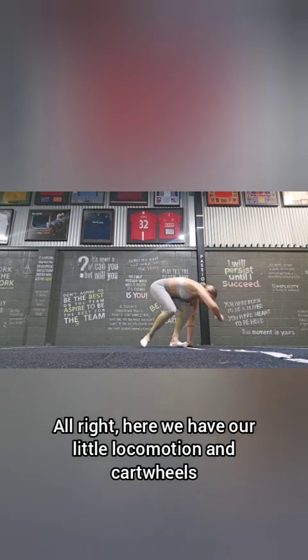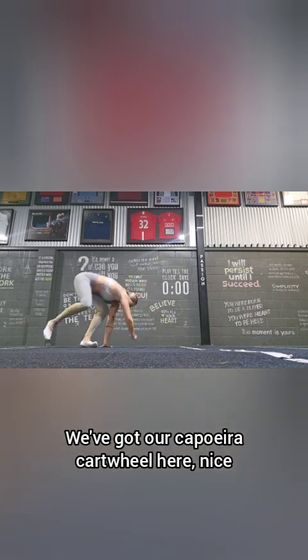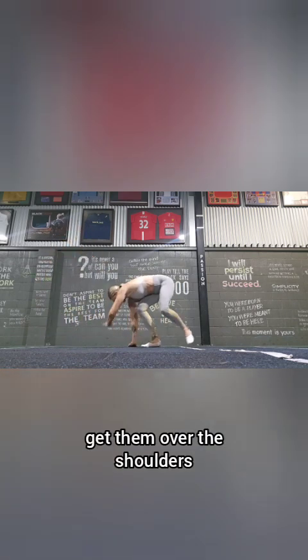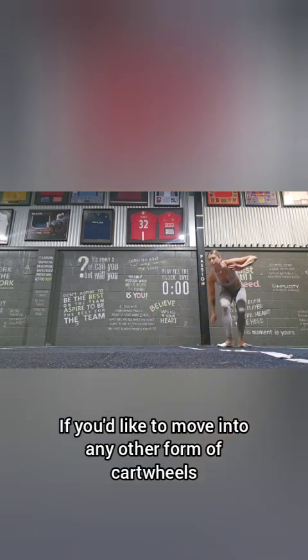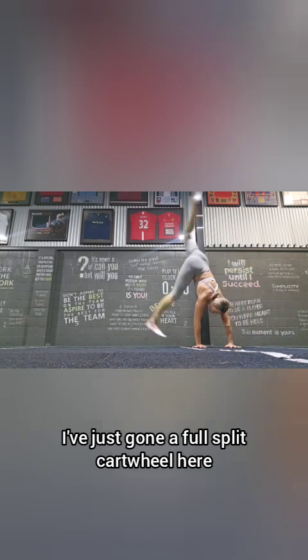Here we have our little locomotion and cartwheels. We've got our cup cartwheel here — nice straight, strong arms — and we're looking for compression: lift up the hips, get them over the shoulders, and float the feet. If you'd like to move into any other form of cartwheels, I've just gone into a full split cartwheel here, arms nice and straight.